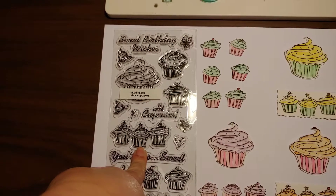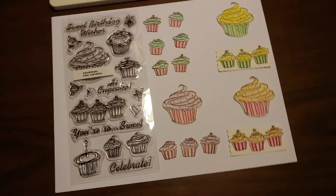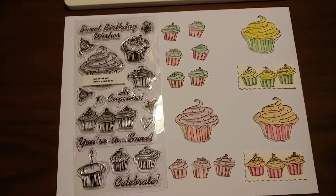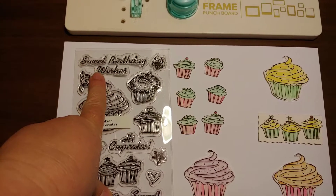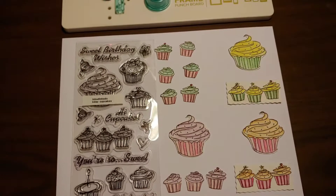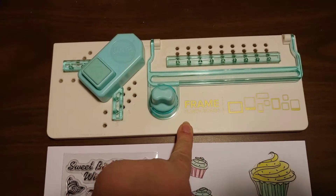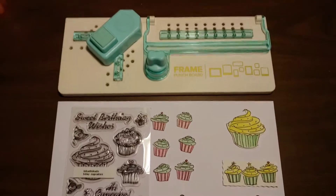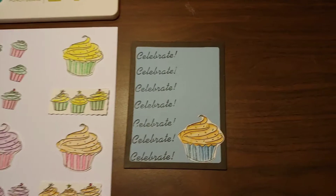I stamped this beautiful cupcake out four times, and then I stamped this one out six or seven times — I'm not sure — and just had some fun coloring. Then I decided let's turn this into a card, so I used the celebrate sentiment and sweet birthday wishes. Another tool I used was the We Are Memory Keepers frame punch board; I had gotten it a few months back and just wanted to play around with it, and this is what I came up with.